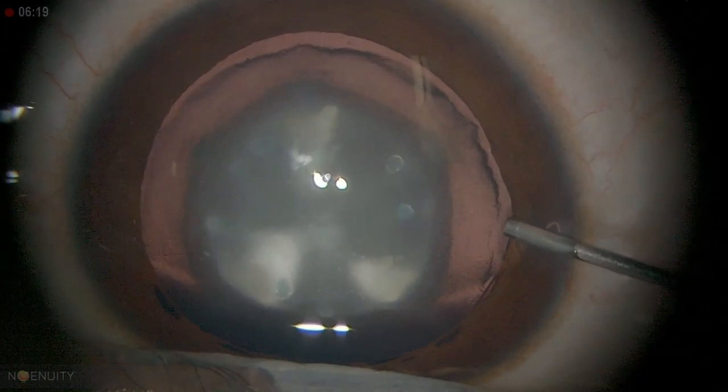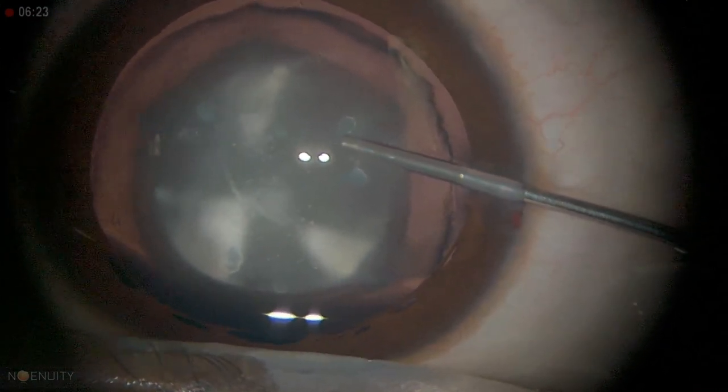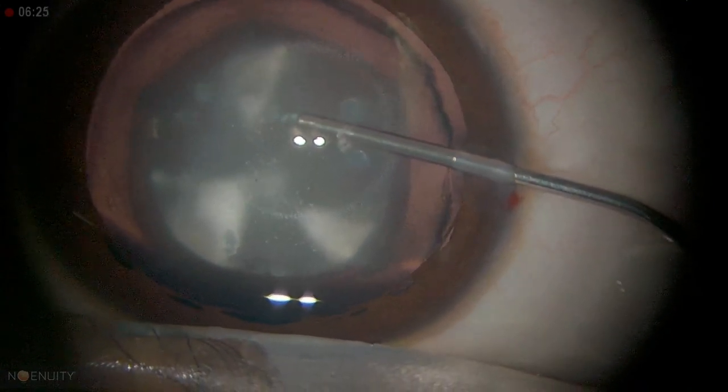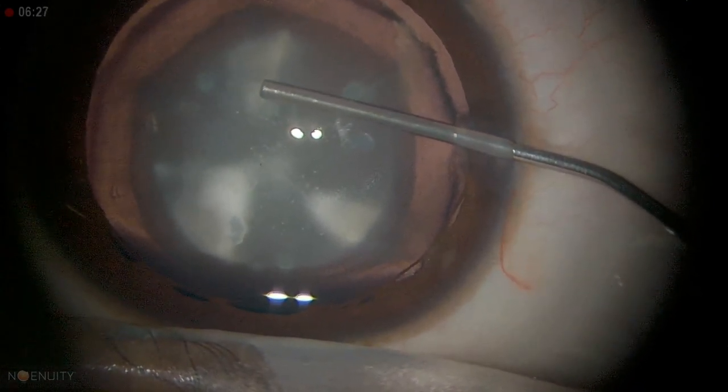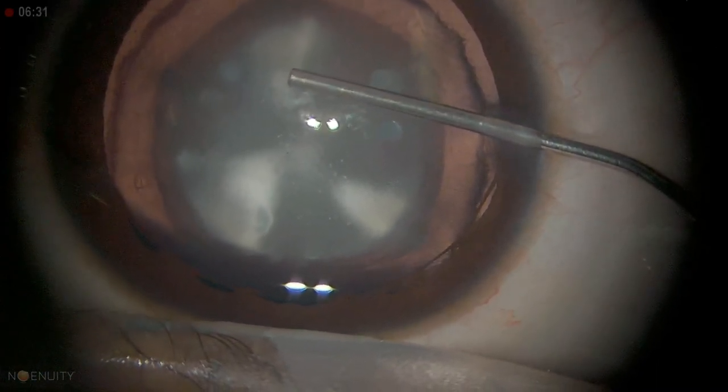I'm injecting the viscoelastic — I'm using ProVisc here. You can see it deepens the anterior chamber and at the same time it can mechanically dilate the pupil a little bit more.